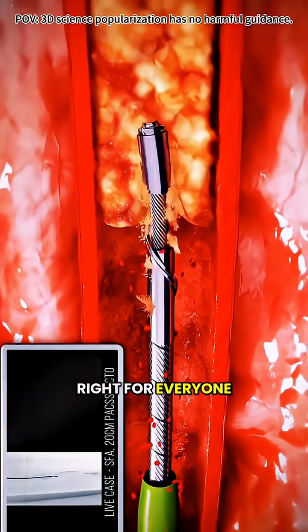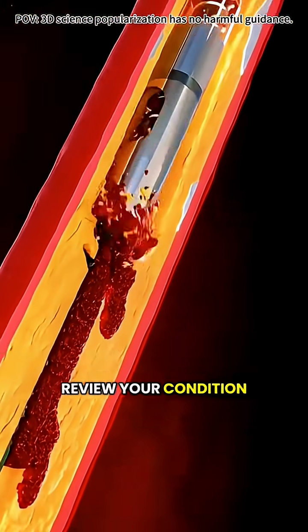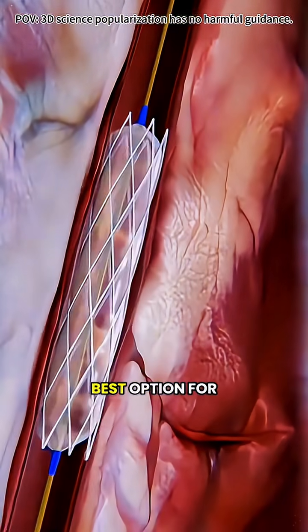Still, it's not right for everyone. Before considering rotational atherectomy, talk with your cardiologist, review your condition and risks, and decide together if it's the best option for you.